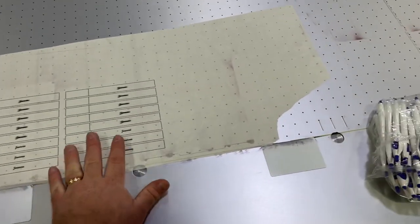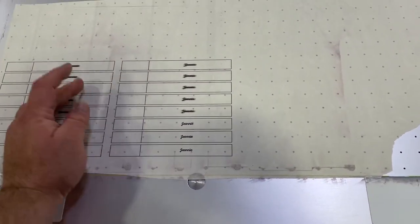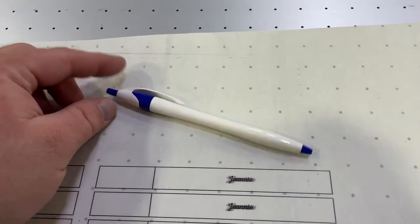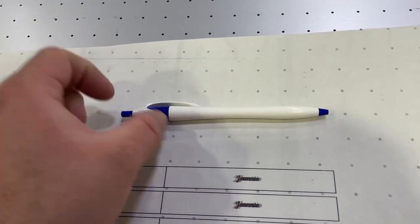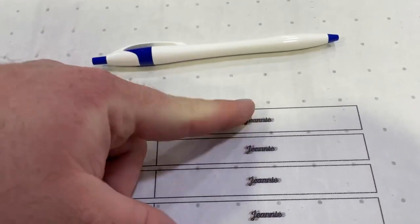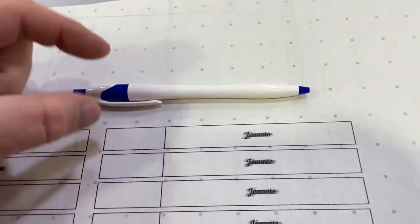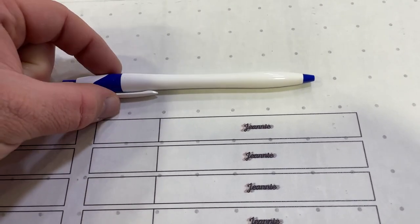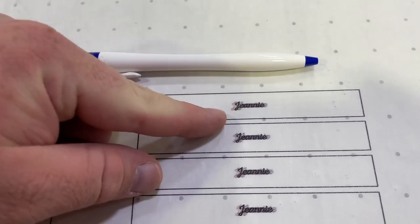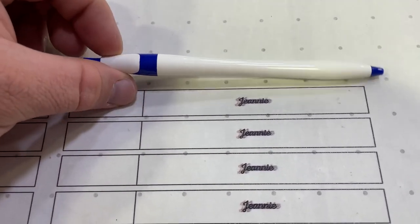First thing I did was put a piece of tape down, then in Illustrator I drew a template. I basically took a pen, used my calipers, and measured how long each section was so I could figure out where to print. Initially we printed in the center of the pen, but the problem is the pen is not flat — it curves. I have to set the print head height to the highest point, and because the sides are so much lower, the print came out fuzzy.